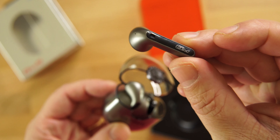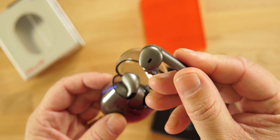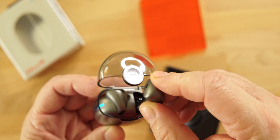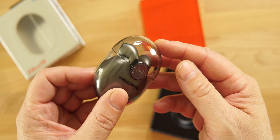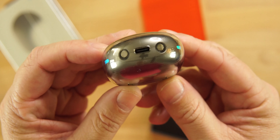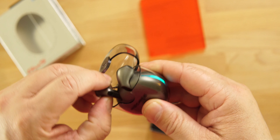These look very similar to the first and second generation AirPods. There's branding on the bottom of the stem and a very nice finish. I really like the color — let me know what you think below. The case has a USB Type-C port to charge, Bluetooth 5.2, and these are priced at $79.99.